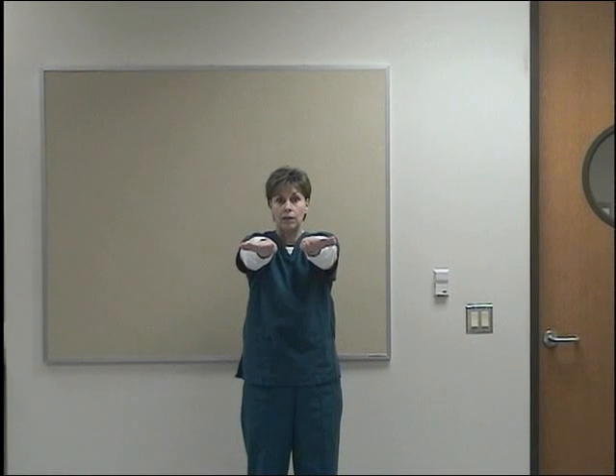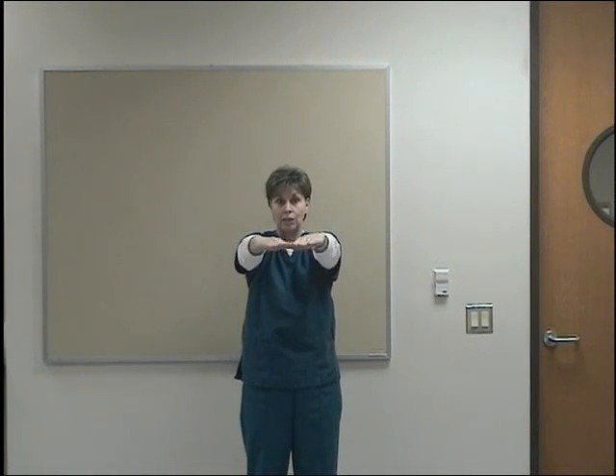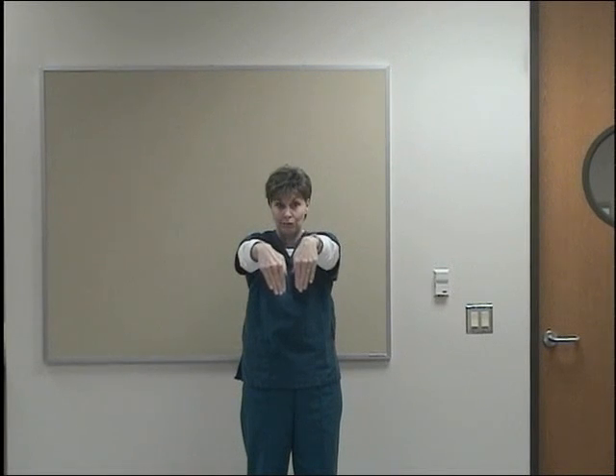Bring them out to your side — ulnar deviation. Into the middle — radial deviation. Bring them down — wrist flexion. Bring them up — wrist extension. Make a fist — finger flexion. Extend your fingers — finger extension. Tip your thumb to your fingertips — thumb opposition position.